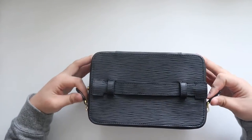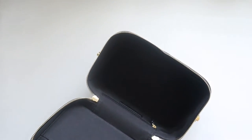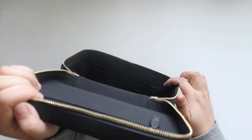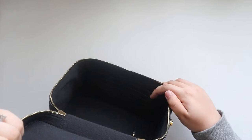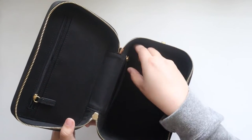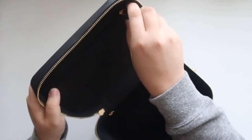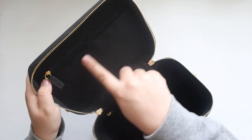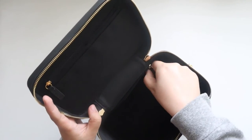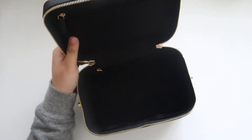You have rounded corners and a top handle. Inside, you have eight credit card slots — four on the left and four on the right. There's a back interior zip pocket that is 4.75 inches wide, a top interior zip pocket that is 7.75 inches wide, and a slip pocket that is 8.25 inches wide. So you have double the storage up top and more storage on the sides.